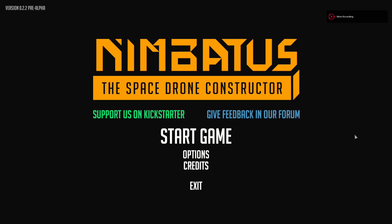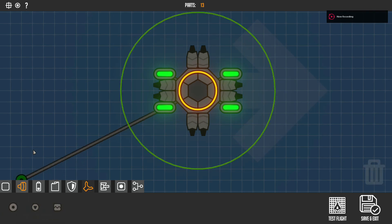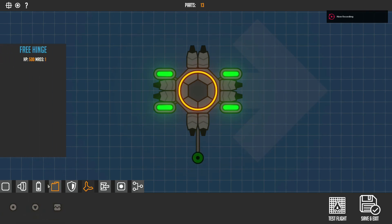Welcome to a new Nimbatus episode — sort of a half episode where I'm going to cover how to use decouplers, the mechanical parts for hinges, and gates. Someone in the comments asked me to do this, so I hope this tutorial will help you. Let's go in order, so the first one is a free hinge — place that down.